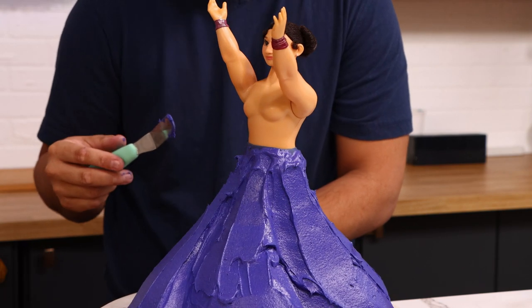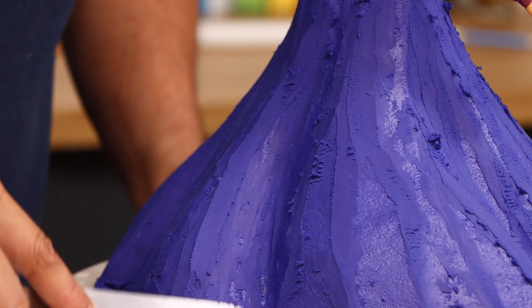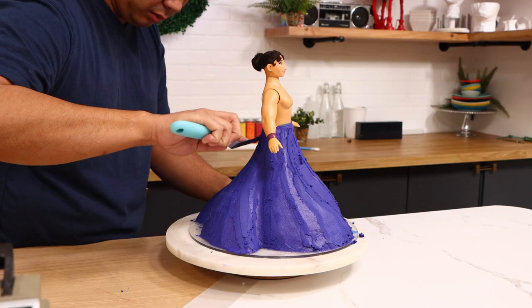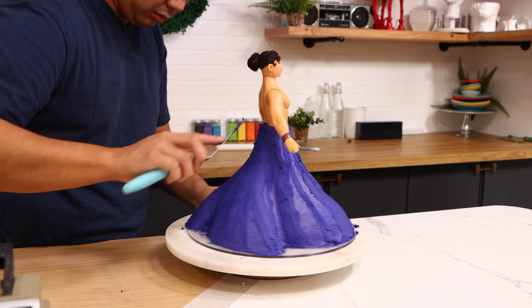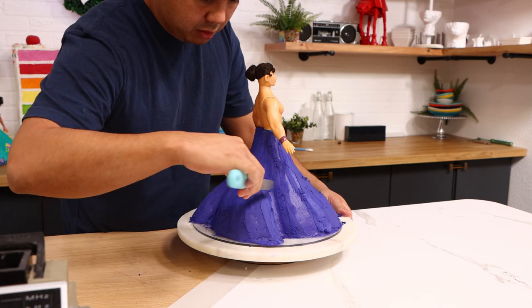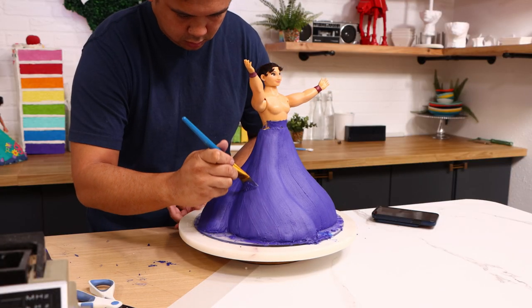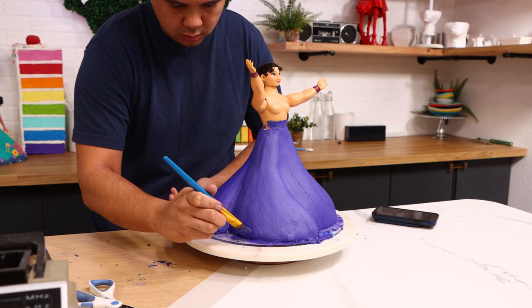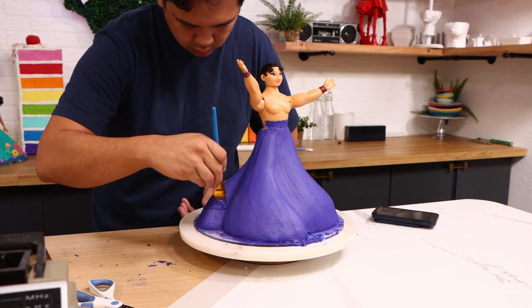When I finished, I put my cake in the fridge to set up, and once all the buttercream solidified I took it out and started to shave away buttercream to give this dress a nice smooth surface. After all that work the buttercream got darker, so I put it back in the fridge, let it set up again, took it out, and added a very thin layer of buttercream with a paintbrush — that way I have a nice smooth surface with the original color on top.